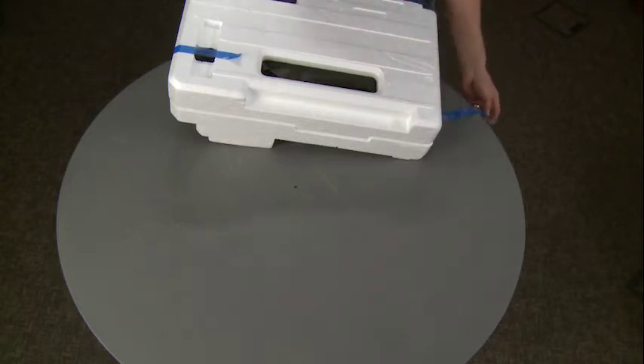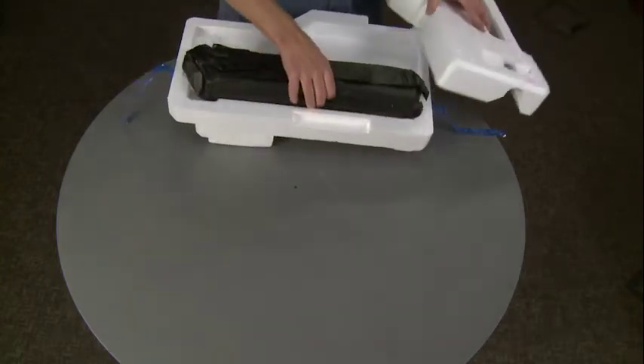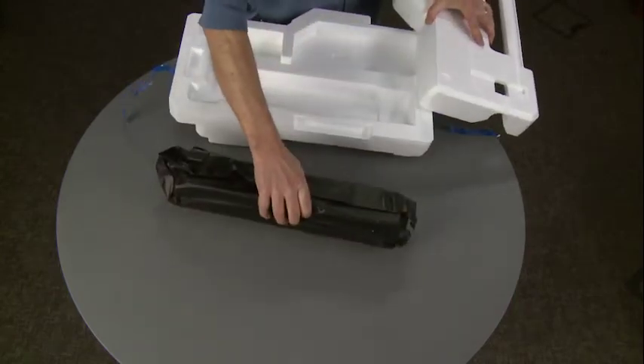We're just going to take the drum unit — or the imaging unit as it's known — out of the styrofoam packaging. Set it down like that for the moment.